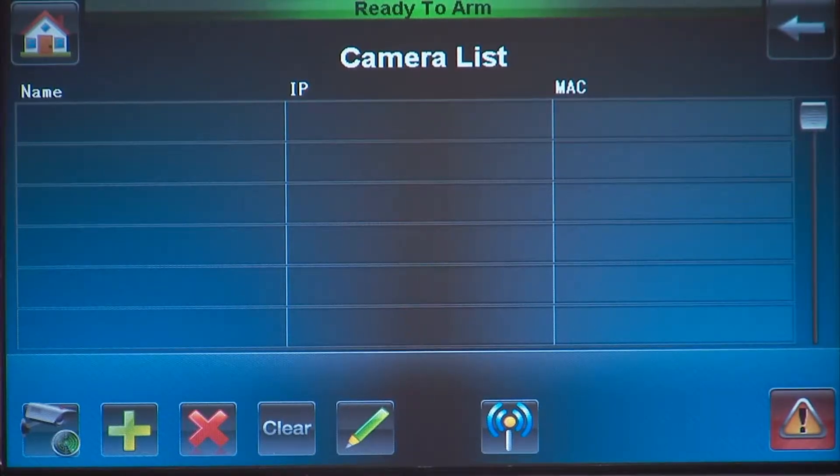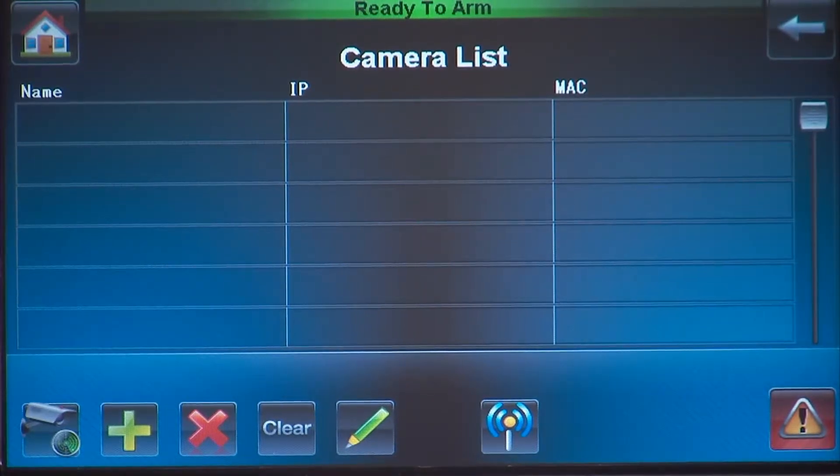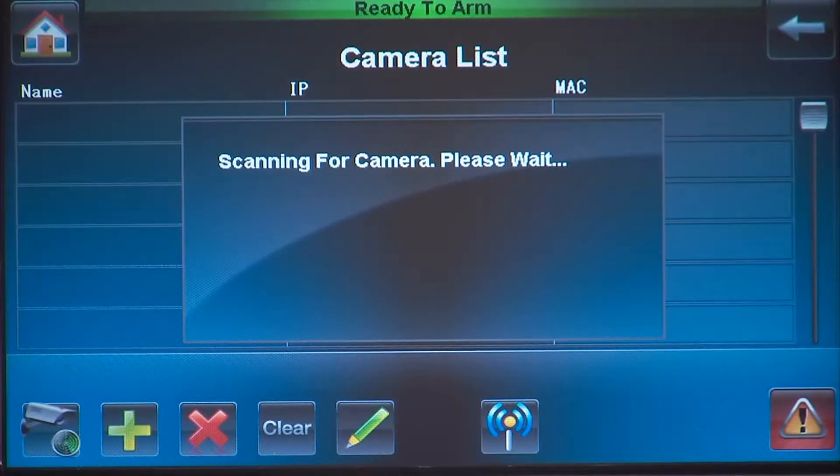We will now scan for all cameras currently connected to the router. Press the scan cameras icon. The tuxedo will show it is scanning and start displaying cameras by IP address as it finds them.